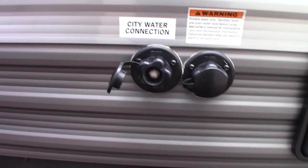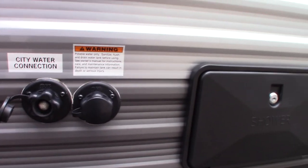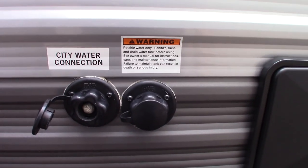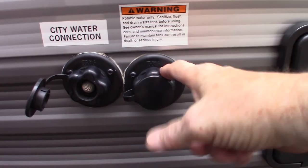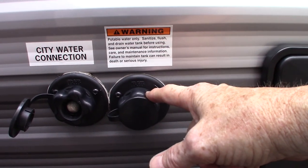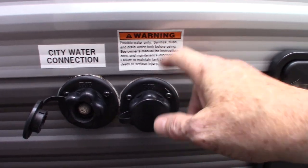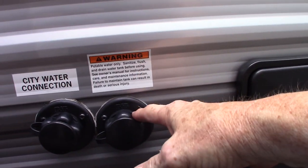This is the city water hookup — the most common way to get water to the trailer. You just hook it up and you're all set. Now if you're camping someplace that doesn't have plumbing on the campsite, you can pre-fill your fresh water tank here and then use the onboard pump to pump it when you get to the campsite. Even without city water, if you plan ahead, everything will work as though you have city water.